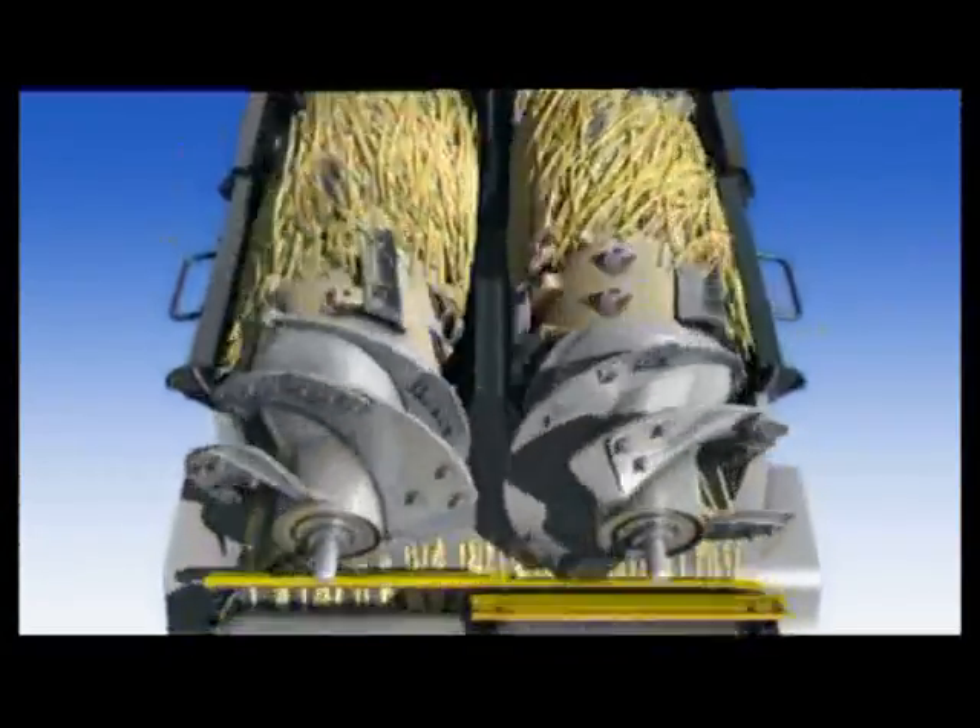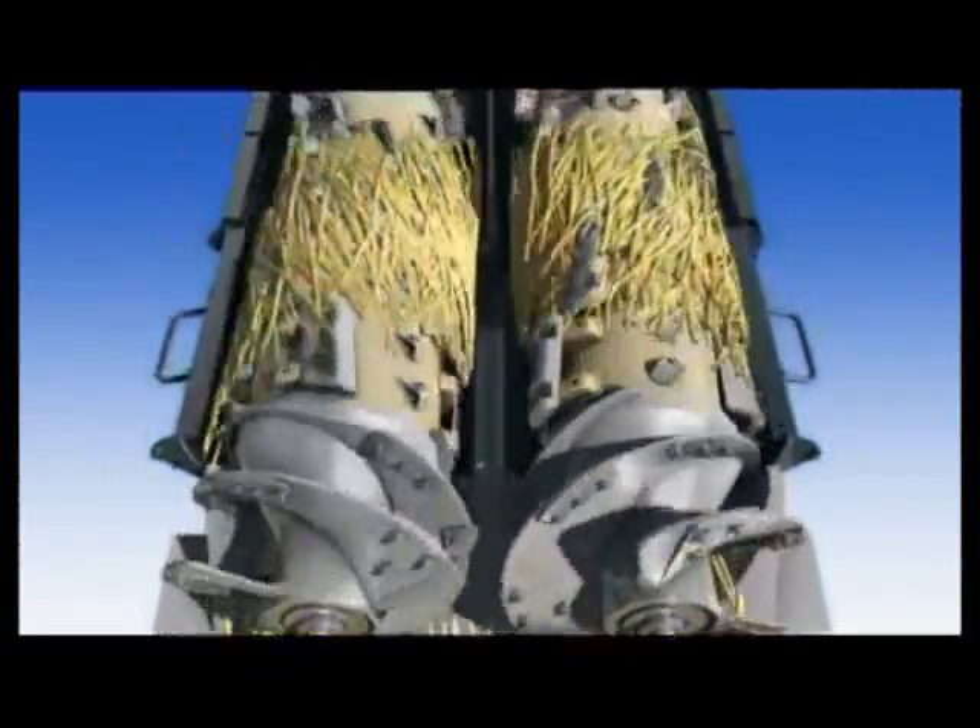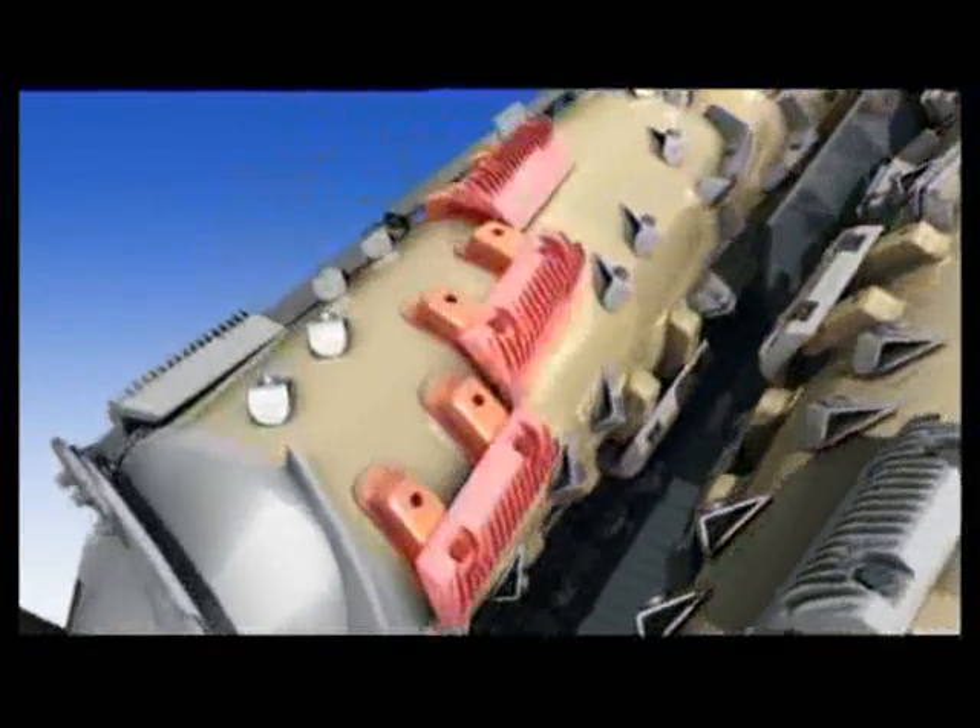The ZR's S-cube rotors incorporate segmented, spiraled and staggered rasp bars, which begin the threshing action.